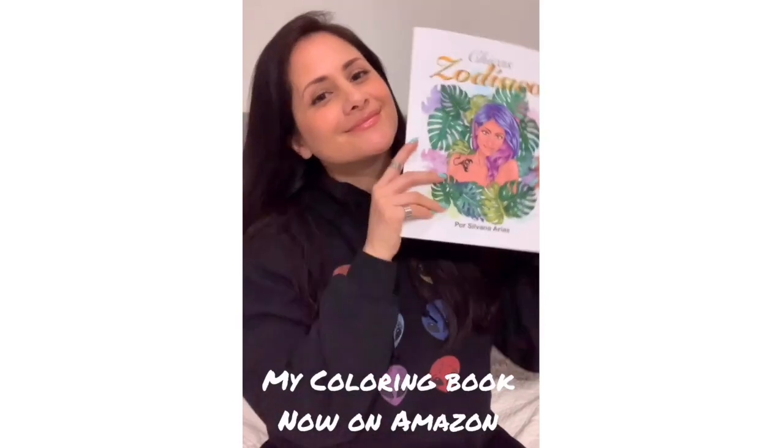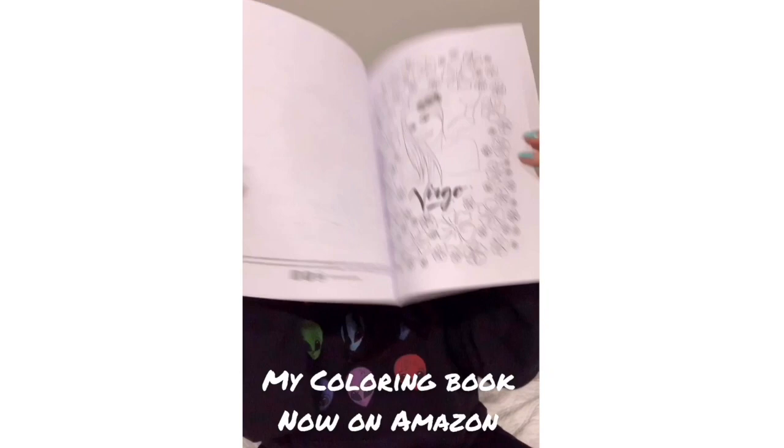Hi guys! Welcome back to my channel. Today I want to show you my new coloring book, Chicas Zodíaco.